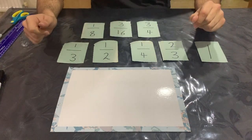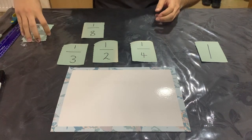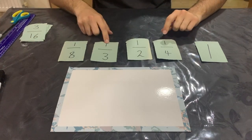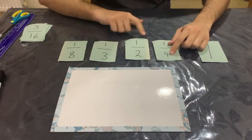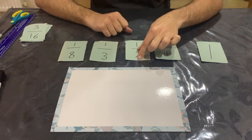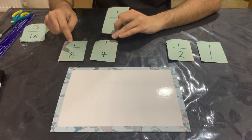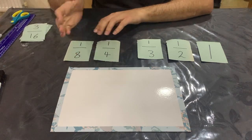Now I need to look at the fractions that have one as a numerator. The rule is: the smaller the denominator, the bigger the fraction — but only when the numerator is the same. I've got one half, one third, one quarter, and one eighth. My half is the biggest because the denominator is the smallest. Then my third is the next biggest, because three is smaller than four and eight. Then I've got one quarter and one eighth, and one quarter is bigger than one eighth because one eighth is half of a quarter.